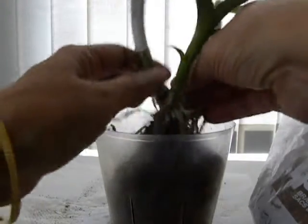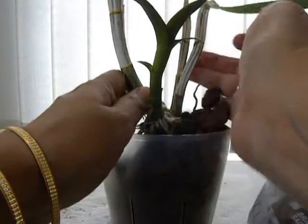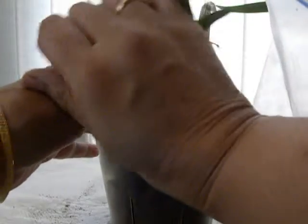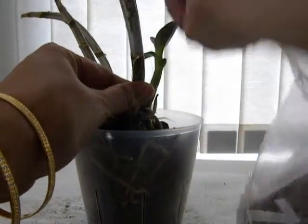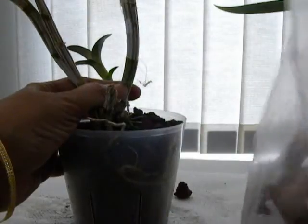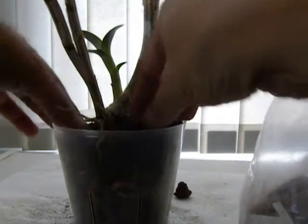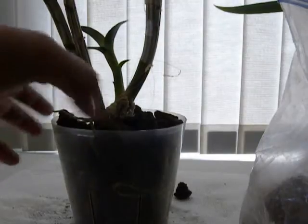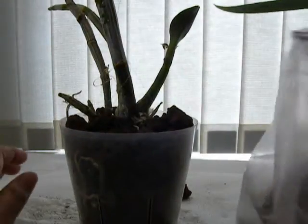I'm going to stick it in there and just stick the rock all around so that it gets held down. I'm needing quite a lot of rock to hold it down. I could probably push it down a little bit deeper, but I think the roots will go down and hold the plant down by itself. So far this is good enough. I don't think this will shake.